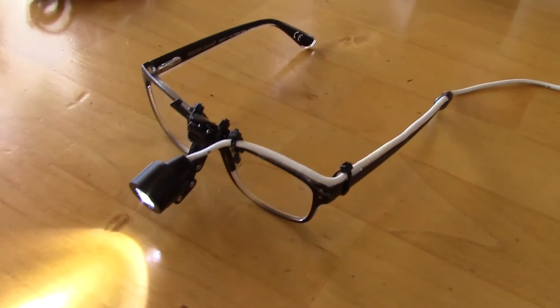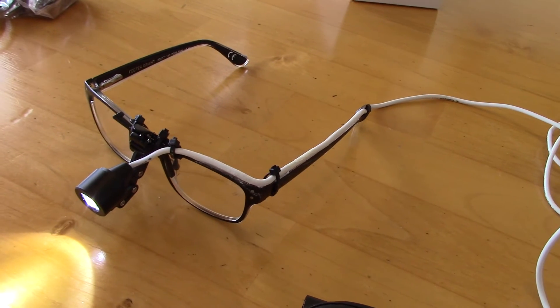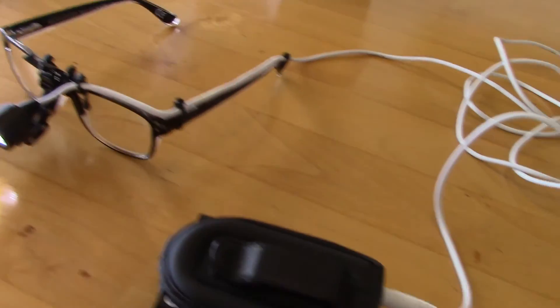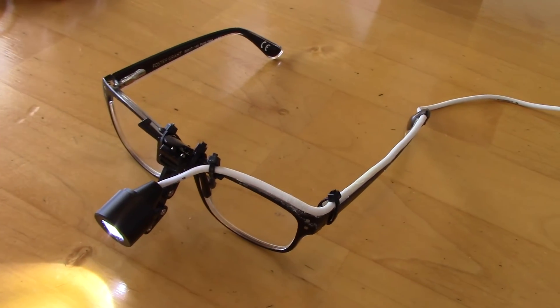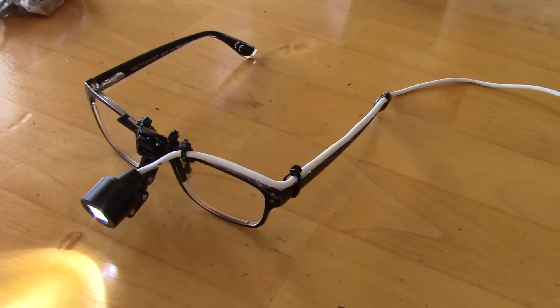This light is not only good for surgery, operations, and dental work — it's also useful for jewelers, watchmakers, and anyone who requires good lighting for close-up work.